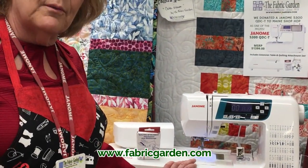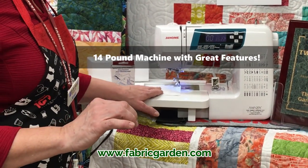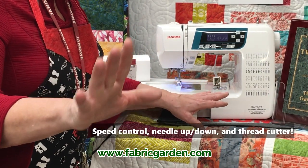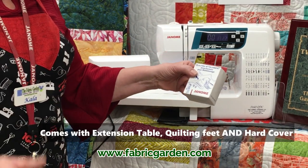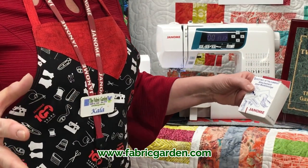It's a 14-pound machine, so nice and lightweight. But the beauty is it has great features: speed control, needle up, needle down, locking, and the cutter, which people love. It comes with the extension table, all your quilting feet — your quarter-inch foot, your walking foot, your stippling foot — and a hardcover.